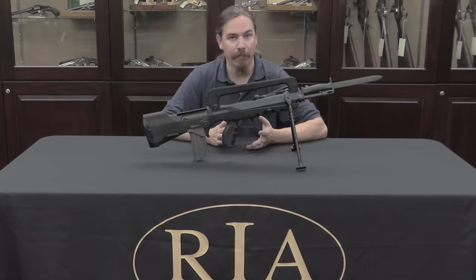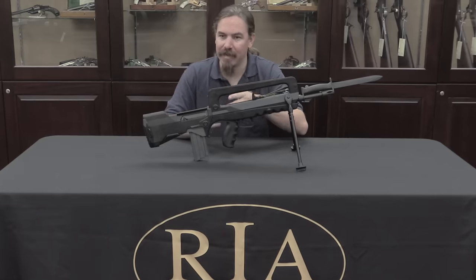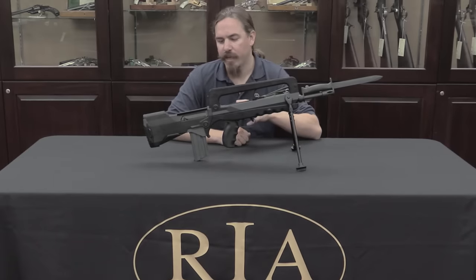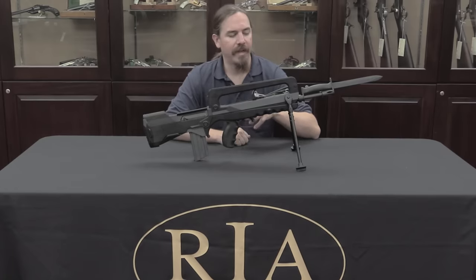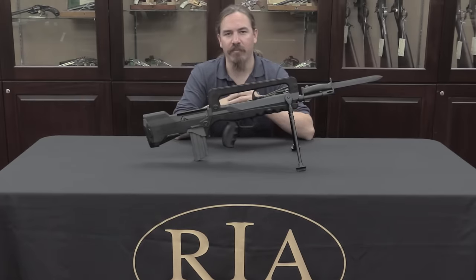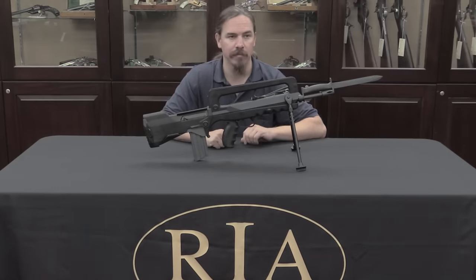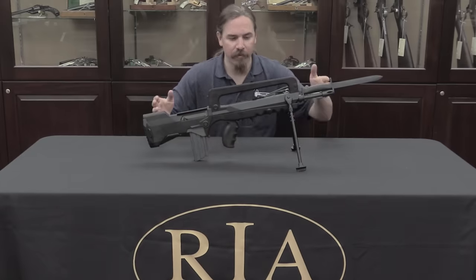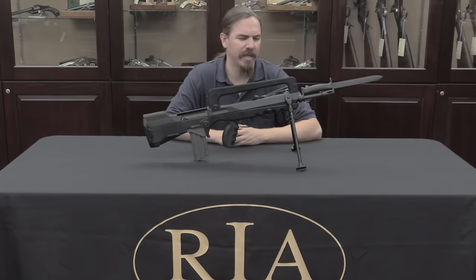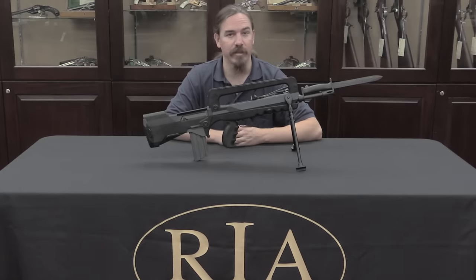One other benefit the French were trying to get out of this bullpup concept is that when they adopted this rifle, they used it to replace not one rifle in service but two. This was the official replacement for both the MAS 49/56, a 7.5×54 calibre semi-auto combat rifle, and the MAT 49, their 9mm Parabellum blowback submachine gun. The idea was to get an intermediate-calibre rifle in 5.56, make it shorter than you typically get, and replace both subguns and rifles — and it seems to have done reasonably well in that role.